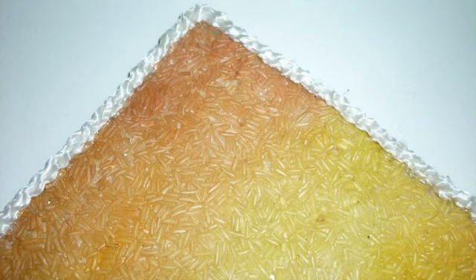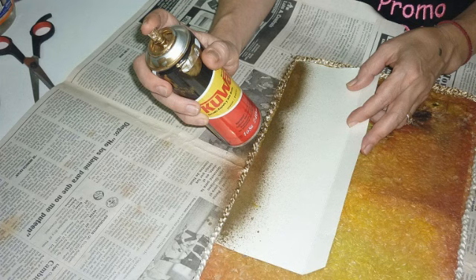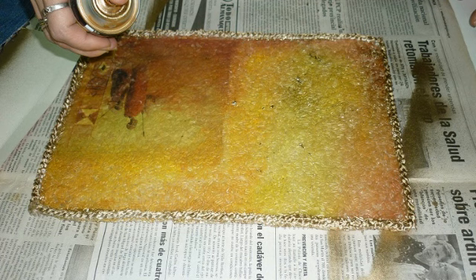Les muestro una de cerquita para que puedan apreciar el arroz. Como me gustó mucho esta técnica, estoy probando si me salen otros trabajitos. Acá le estoy poniendo aerosol dorado a todos los bordes sobre la cuerdita. También tiro sobre el trabajo unas chispitas de aerosol dorado.